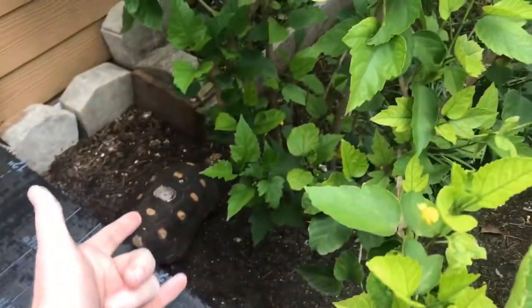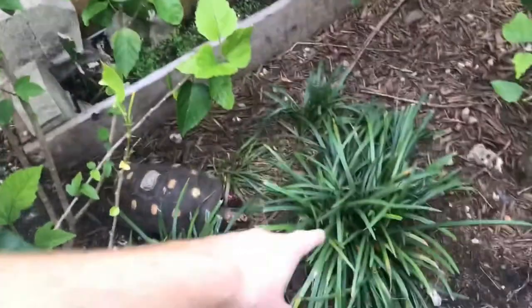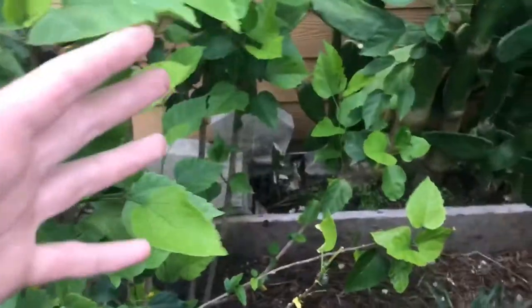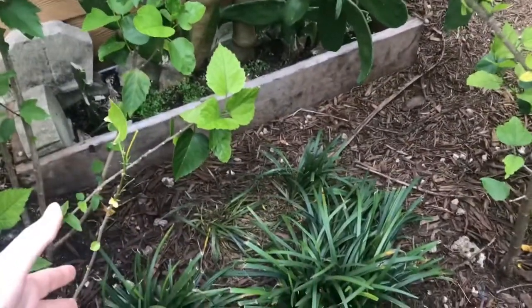Today I'm going to be remodeling the redfoot enclosure a bit. This was for my Hermann's tortoise, but I want to make it a little bit more tropical for them. First I'm going to remove these plants, put them along the edge, and get a banana plant for this part. It's about to start raining so I need to do this pretty quickly.